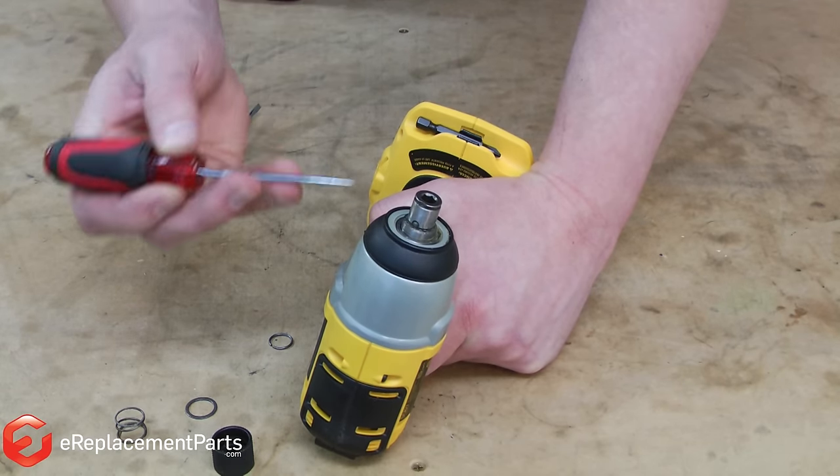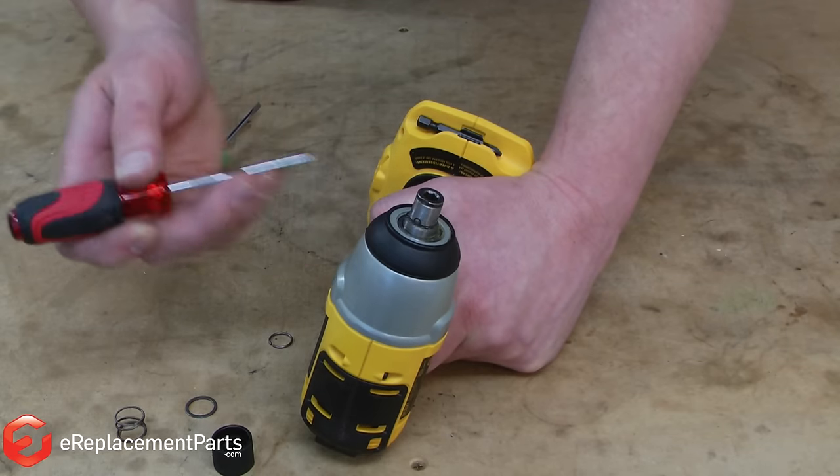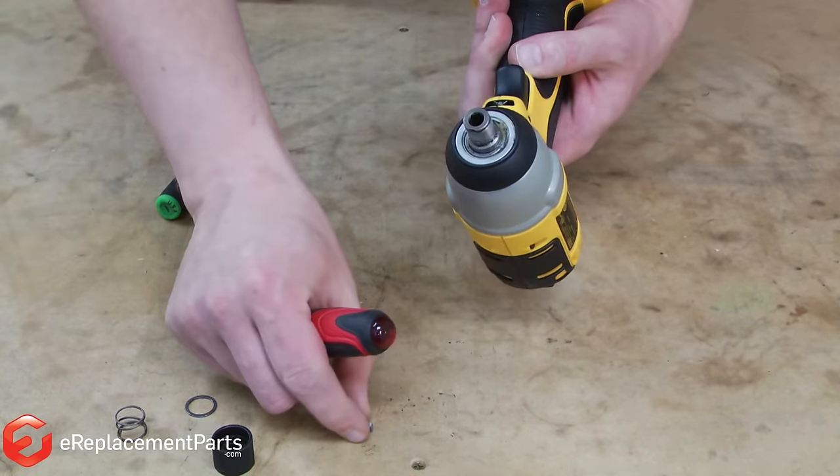With all of the chuck pieces removed, now the ball bearing on the chuck no longer has tension on it. Therefore, the broken piece of driver bit will now come out of the driver very easily.